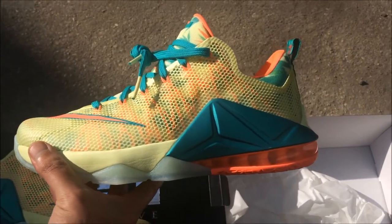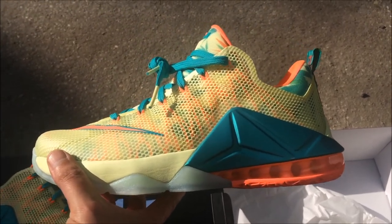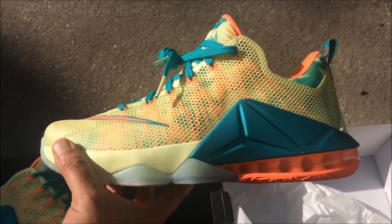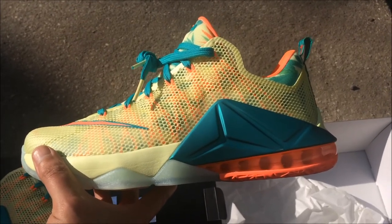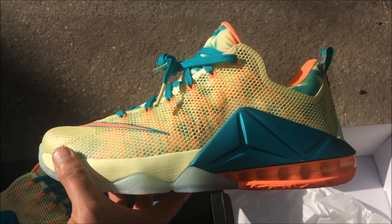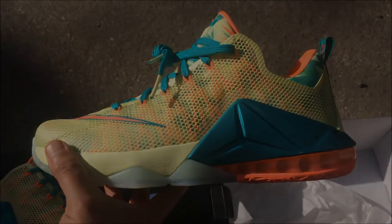Comment down below and let me know how you feel about these. I don't need to go over all the materials and colors because you can see them — I'm just giving you a review of how they fit. They fit excellent, real comfortable, and I get a little bounce when I'm walking. It feels like if I had to play ball and jump, these would give me a couple extra inches. Like, comment and subscribe — this is Rob Dolla, peace.